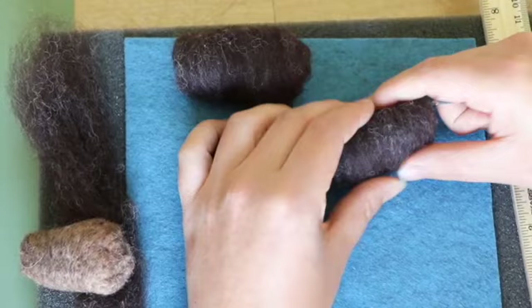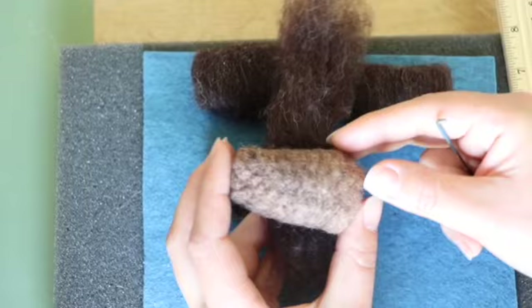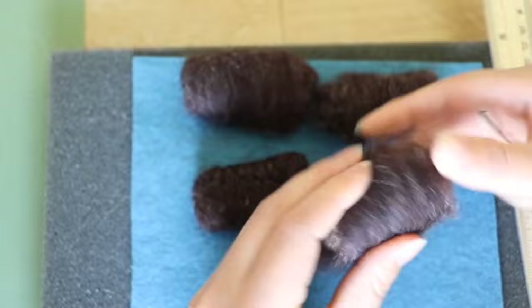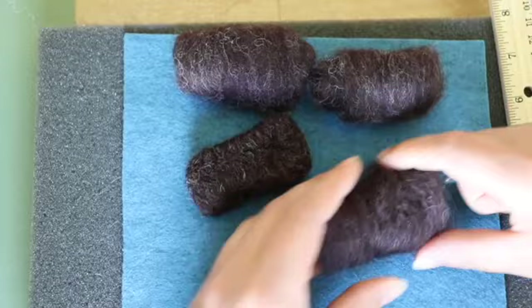If it's not big enough, just add more. If it's too big, just keep poking. Wool is very forgiving and allows you to shape it to whatever size you like. You can also extend your wool colors by using core wool — wool that you're not going to use as much in this project. If you have a lighter or darker wool you don't think you'll use, use that as your core wool and then just wrap it in the color you'd like to see on the outside, poke it in place, and it will completely cover it. That's a handy way of extending your wool colors.